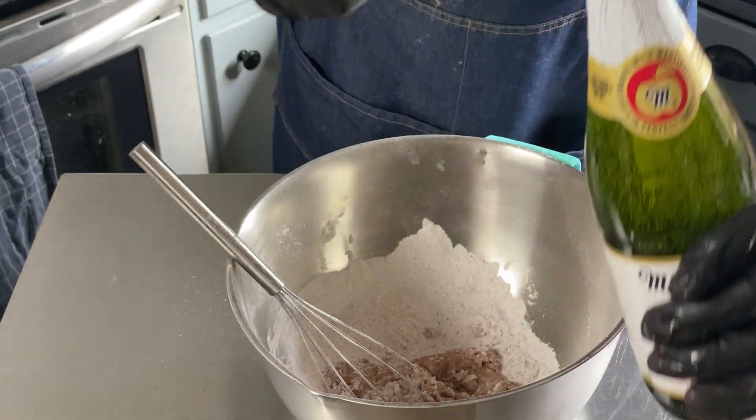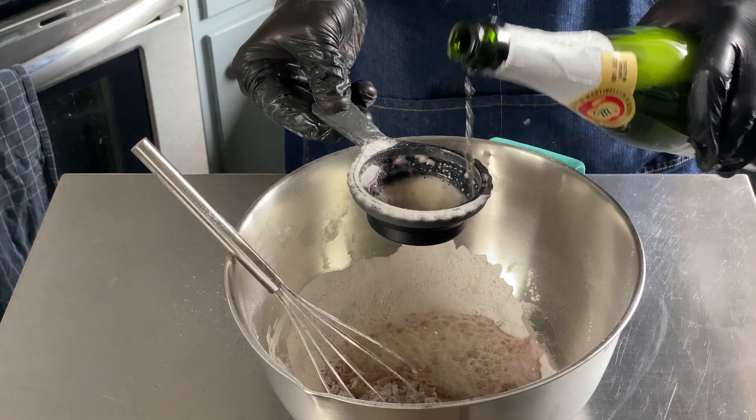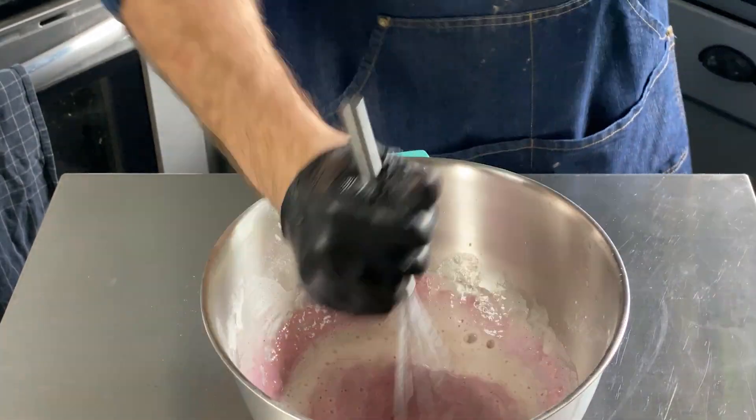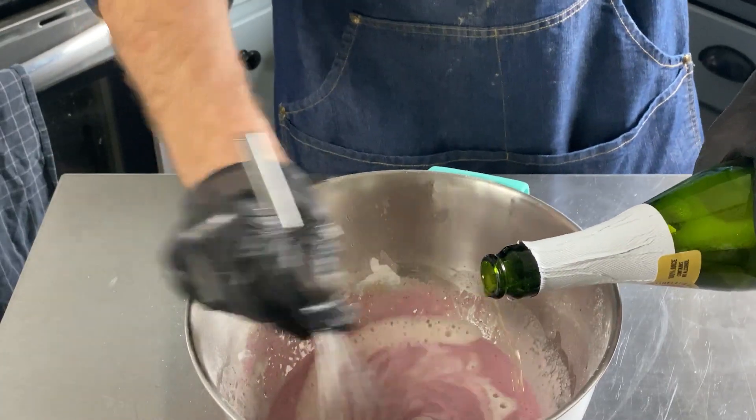I've used club soda and beer in batter before, so let's try this sparkling cider. I feel like the ube mochi flavor and this apple cider will do something good. We're gonna make it a little less viscous than we usually do for pancake mix.